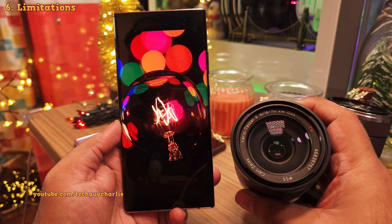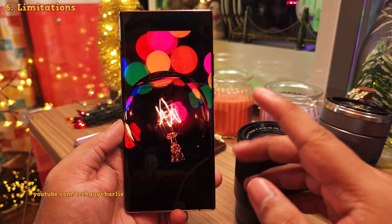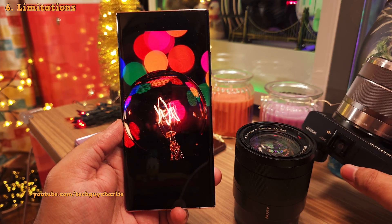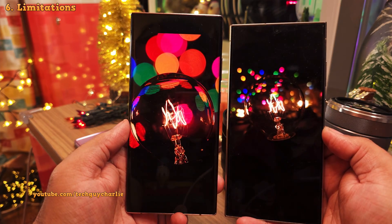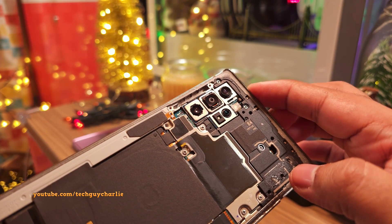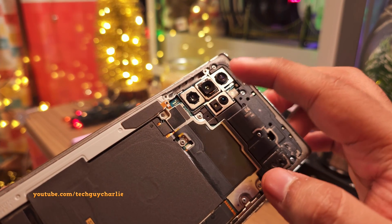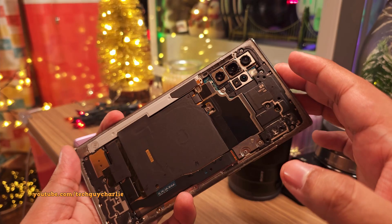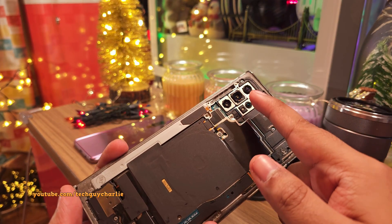Even a basic 18-55 kit lens will give you better bokeh in your photos and videos — it's just the way it is. And if you use a lens with a bigger aperture, this is the kind of photo you can expect from that kind of camera, versus this, which was taken on a phone. See the difference? So those are the two reasons why Samsung got rid of it. But a photography buff like me would love to see this feature come back on newer Samsung Galaxy phones, or even iPhones, because this is awesome.